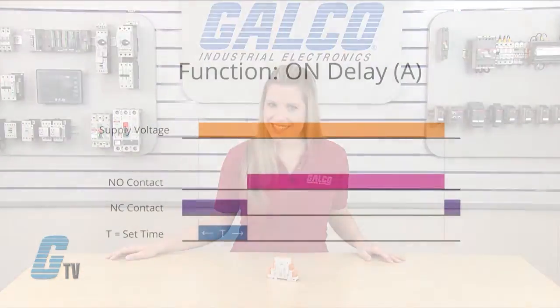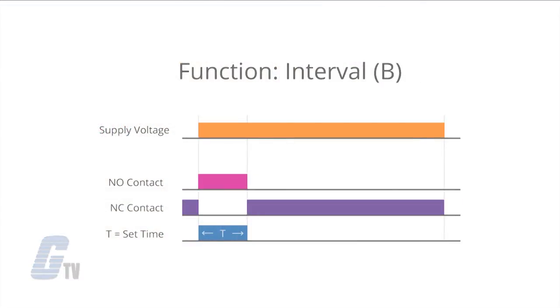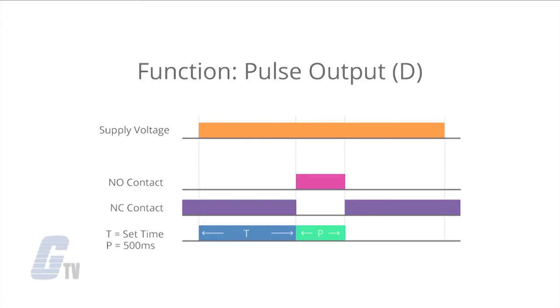For the timing mode, there are 13 selections for different timing functions. A sets the timer for on delay operation, B is interval operation, C is cyclic with off first, C-I is cyclic with on first, and D is pulse output fixed at 500 milliseconds.